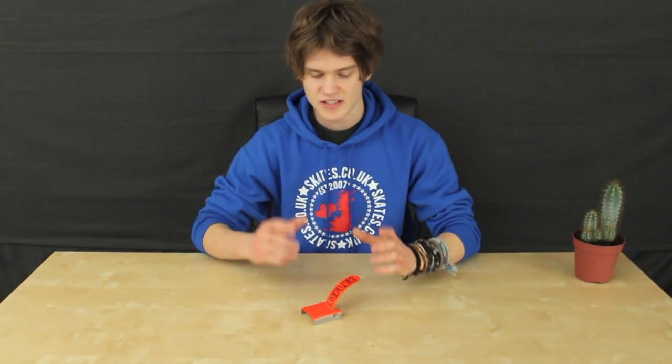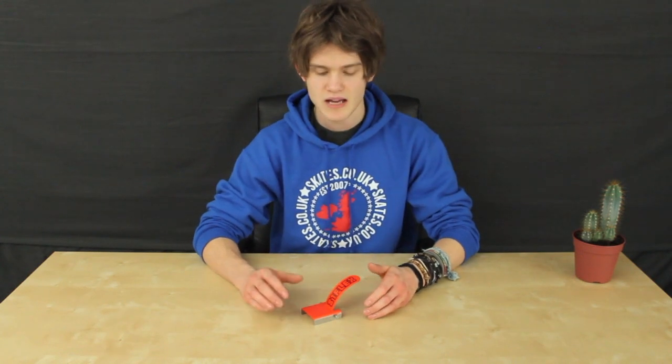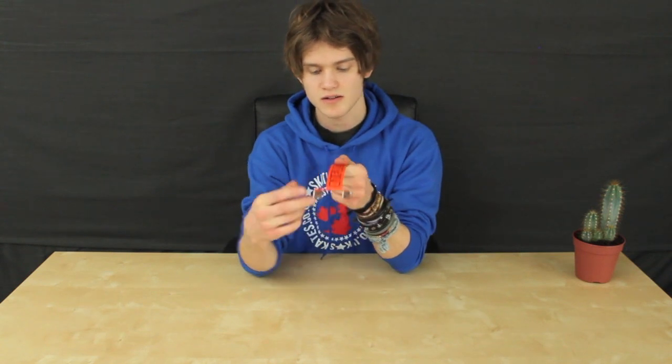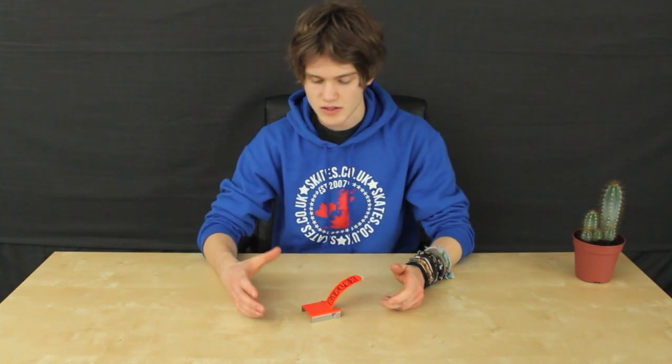Hi, I'm Tom from skates.co.uk and this is an 81 Customs Flex Fender Brake. This brake is designed to fit JD Bug Decks and Razer Pro Decks. It comes in through the back and the two screws hold it in place on either side, nice and tight. It's made of 304 stainless steel, so it's not going to break on you, and it's got a powder coated finish so it's scratch resistant.